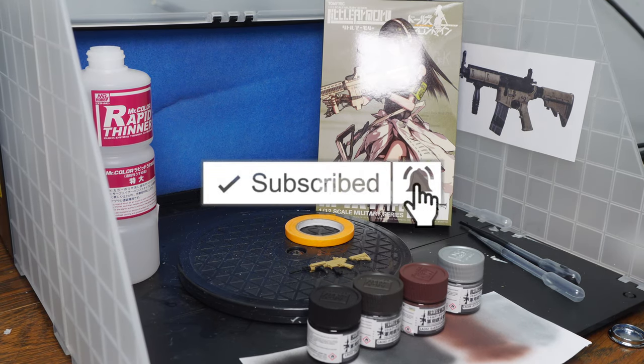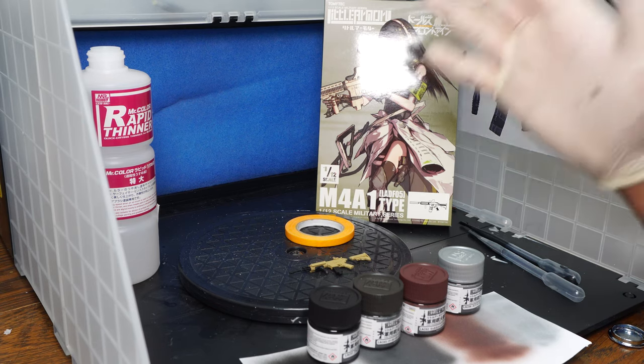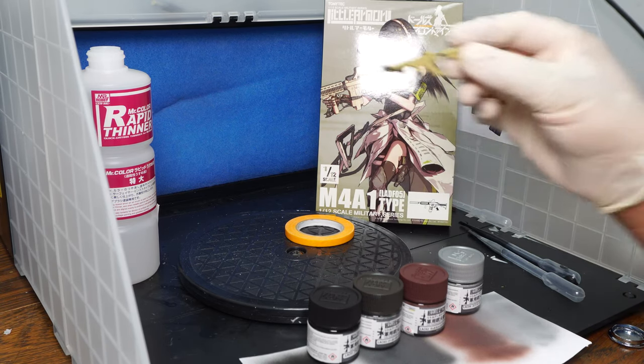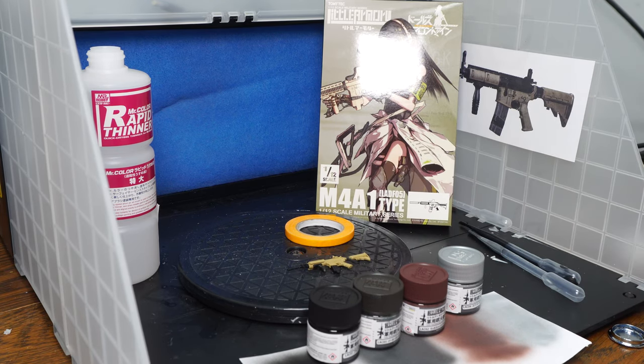We have here an airbrush setup. If you're unfamiliar with this, you can visit my Twitch at twitch.tv/dstar01 — I paint customs every Wednesday, so go ahead and join us there and watch me live stream. For now, we are going to be looking at paints, and we're going to make this Little Armory M4 into the Task Force 141 M4 from Modern Warfare. We're making a customized M4 from a video game — I'm pretty psyched about that. Let's first go over these brand new paints.